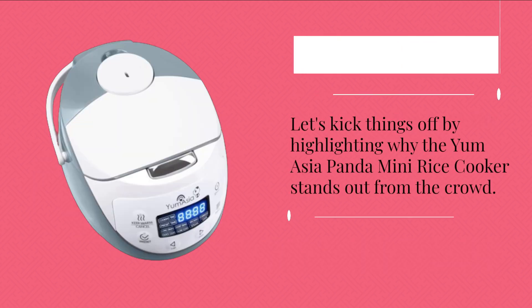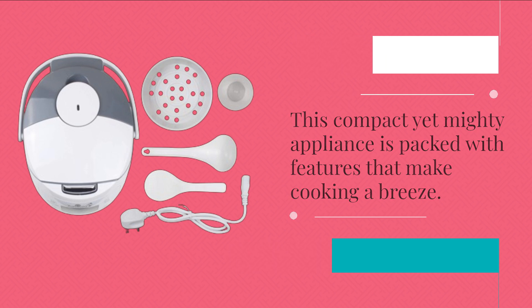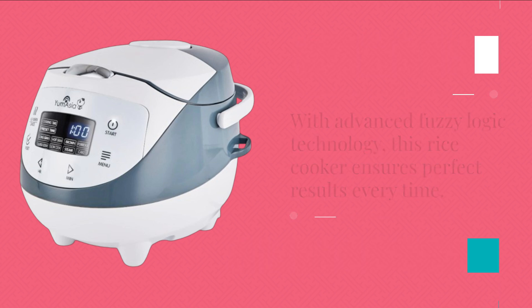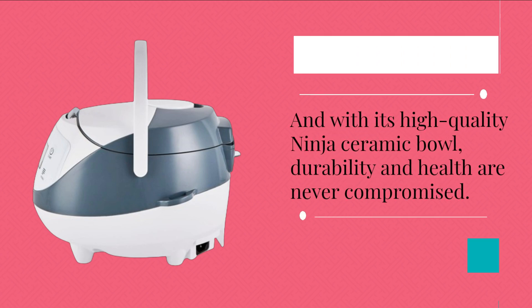Let's kick things off by highlighting why the Yum Asia Panda Mini Rice Cooker stands out from the crowd. This compact yet mighty appliance is packed with features that make cooking a breeze. With advanced fuzzy logic technology, this rice cooker ensures perfect results every time — whether you're cooking white rice, brown rice, or even sushi rice. And with its high-quality ninja ceramic bowl, durability and health are never compromised.